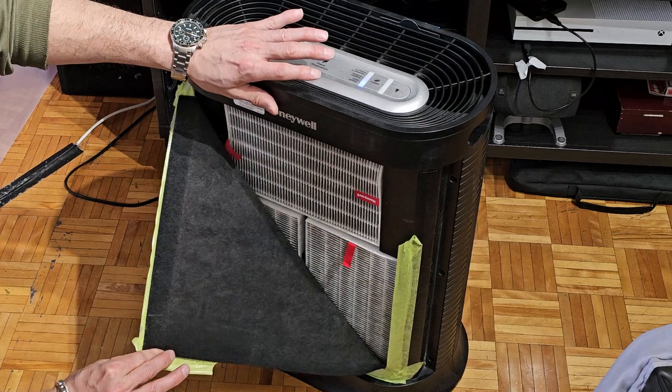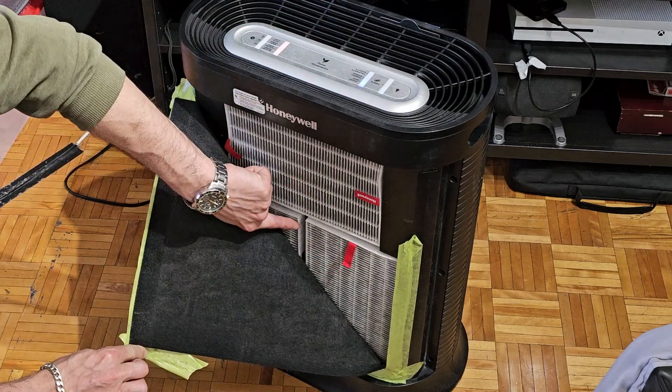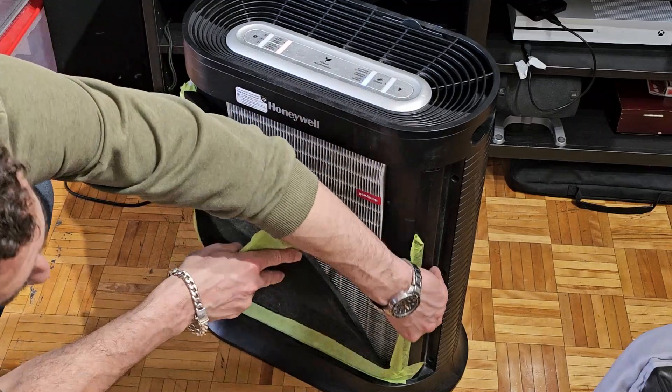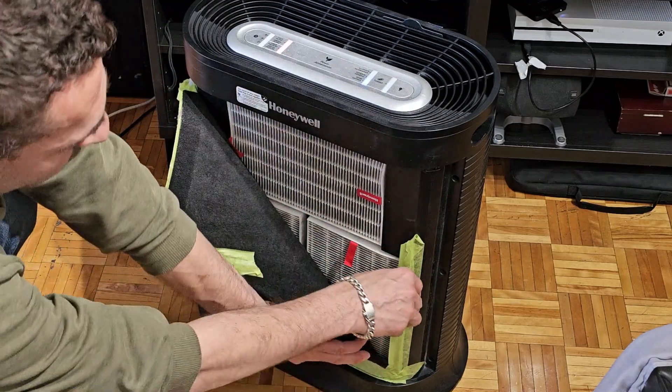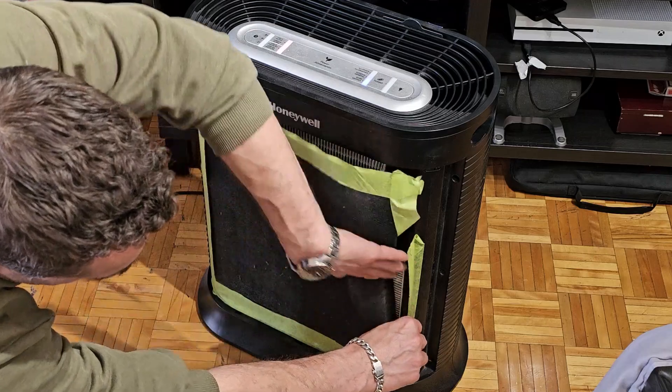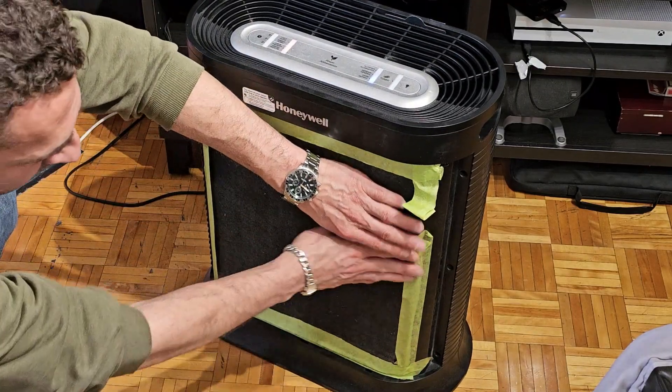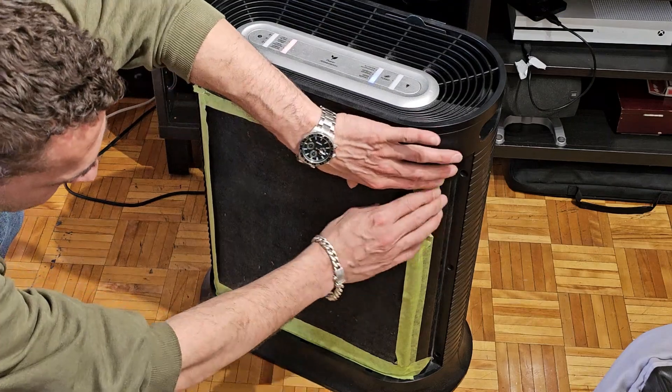Behind here, as you can see, there are three different replaceable HEPA filters. I've been running this for almost two years now without replacing them, and I'm still getting about a 99% success rate with all my cultures and transfers.